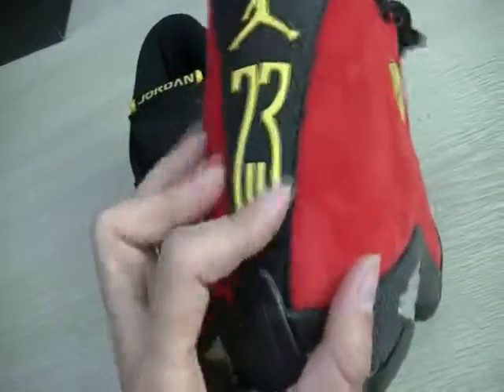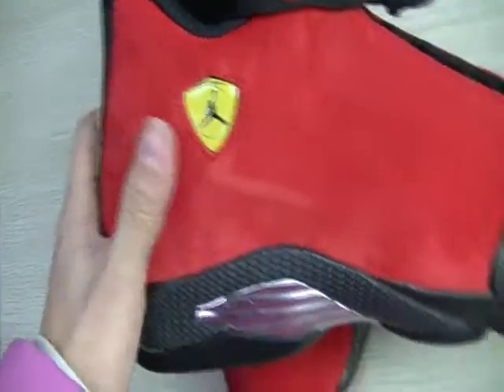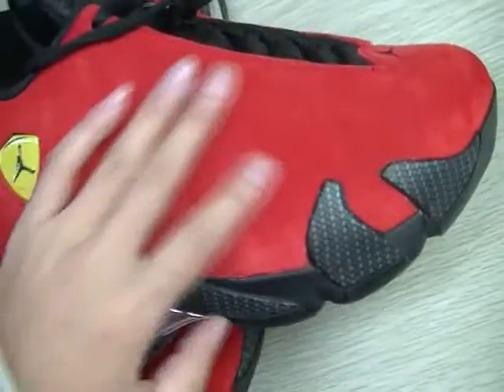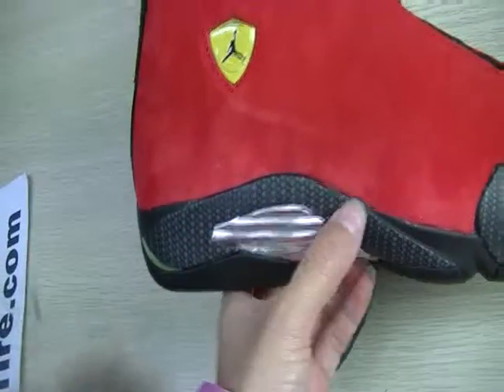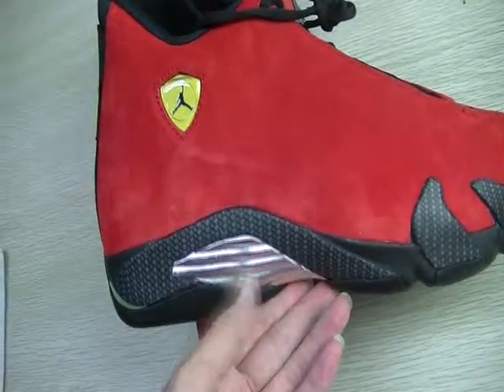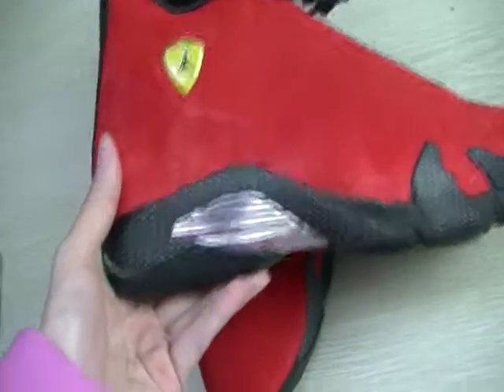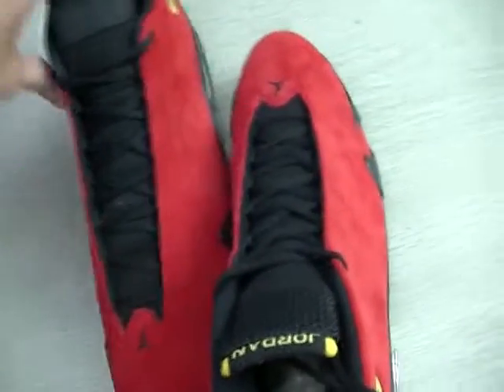This part is black. And the middle shoe — the middle shoe is good stuff. You can see the other side; it's really amazing shoes.